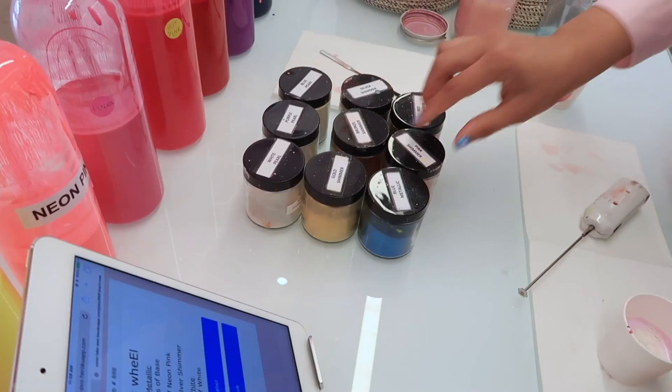So the Color Lab scientist named Alex was so sweet. She walked me through the whole process. It really is super simple and surprisingly takes somewhere between three to five minutes to do, especially if you know exactly what you're looking for when you go in.